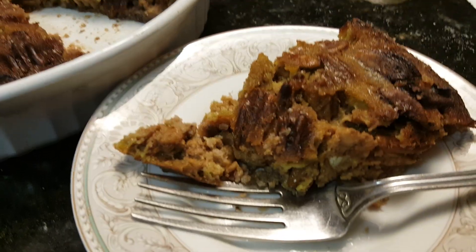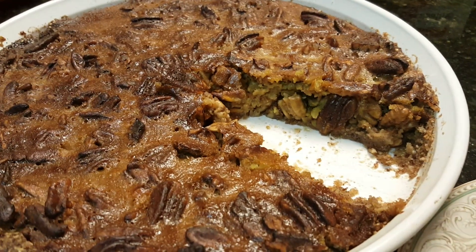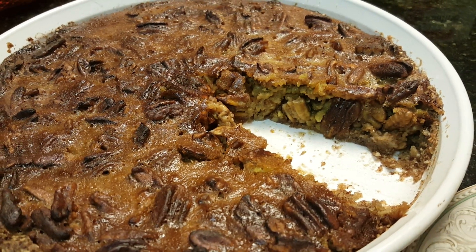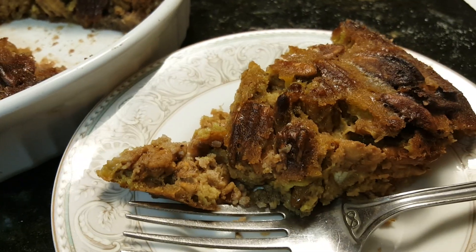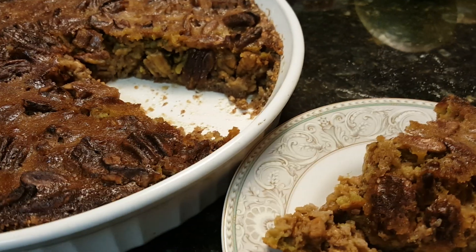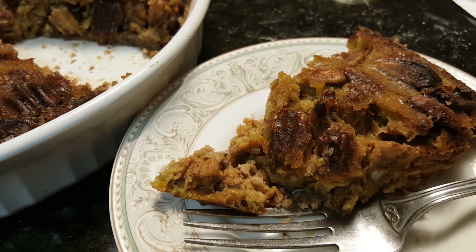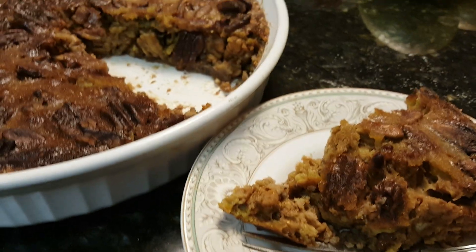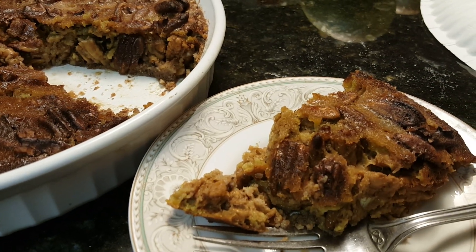I'd say that's another success. So if you're looking for a way to make pecan pie, start with that ooey gooey sticky stuff and the pecan crust with plenty of pecans. I think I put almost two and a half to three cups in this one dish. I think it's going to be just fine, maybe with some whipping cream. Another test — success! Y'all give it a try and see what you think. This is Debbie Does Keto.